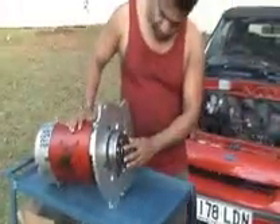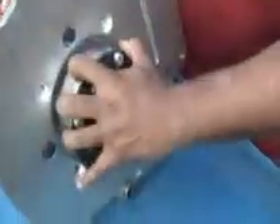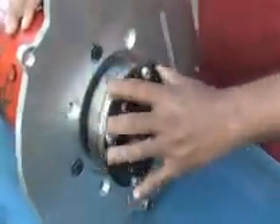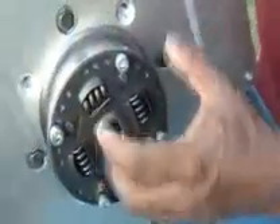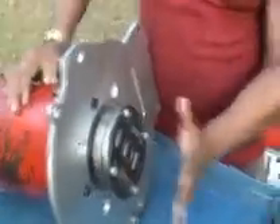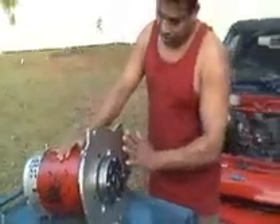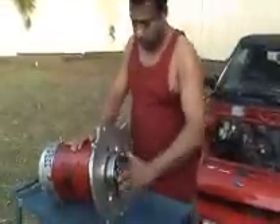Coming over here, this is the clutch plate. This part is mounted onto the spline of the motor, and there are a couple of bolts tightening the spline so it stays strong. On top of this we put the clutch plate, and the clutch plate is bolted onto this hub over here.